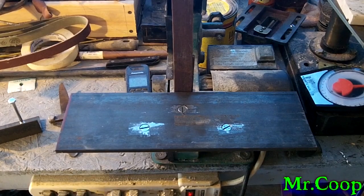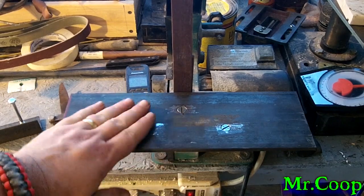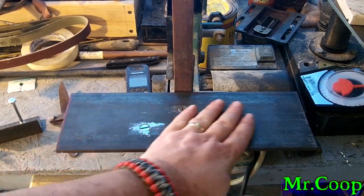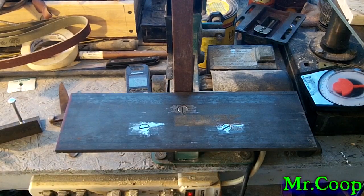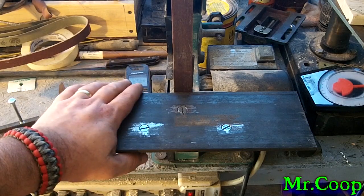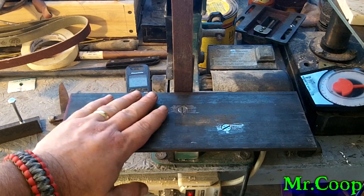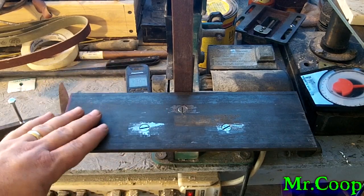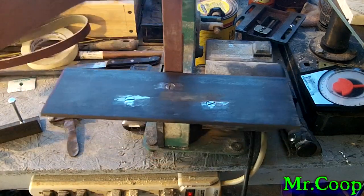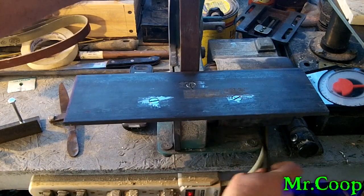Hey guys, Coop here back with you. As you can see, I got the little table on my belt sander all mounted. Everything sits nice and flush — countersank my holes. I didn't bring you guys along while I was building it, but if you really want to know how to convert your 1x30 with a bigger table, let me know and I'll make a quick video. It's pretty self-explanatory — I just drilled holes, countersank them, put my bolts through, and bolted them down.